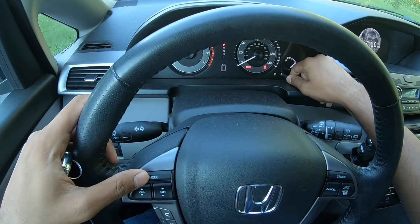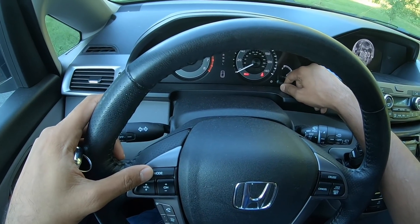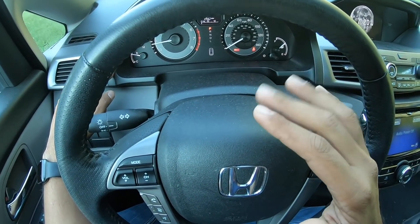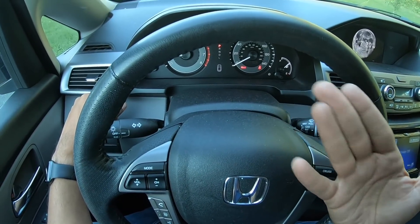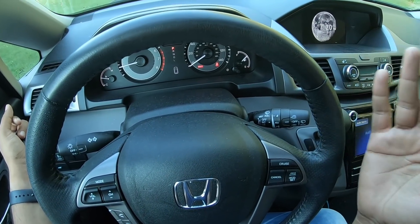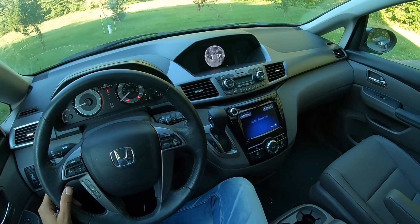There's a multi-information display you can toggle — it's showing 260 miles of range, outside temperature 77°F, total odometer reading, and real-time mileage. On the instrument cluster there's a fuel meter on the far left, then a tachometer, then a gear position indicator showing P/R/N/D/L, and the speedometer marked in miles per hour with kilometers per hour also shown in the center.